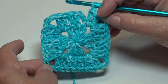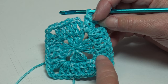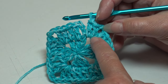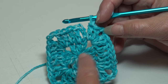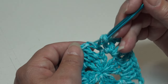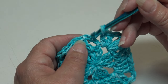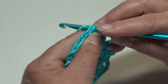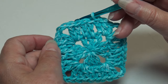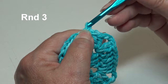At the end of round two, we worked one double crochet in each double crochet stitch around and two double crochet, chain two, two double crochet in each corner chain-two space. To join, slip stitch into the top of the beginning chain three — count up one, two, three, insert into the top chain, and slip stitch through. Round two is finished.